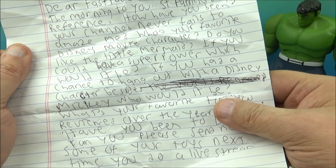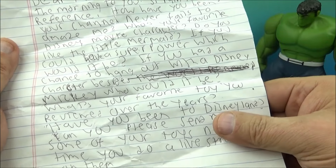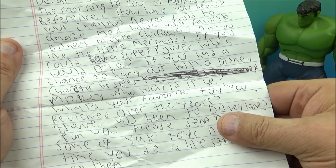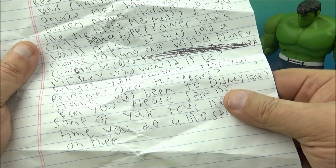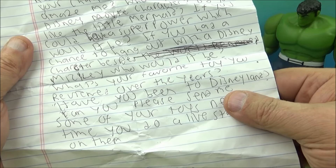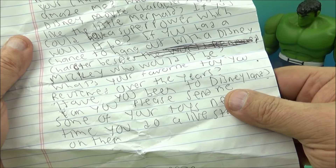'Dear Fast Food Toy Reviews, top of the morning to you' — St. Patrick's Day reference! 'How have you been? Your channel never fails to amaze me. Who's your favorite Disney movie character?' Well, I love The Little Mermaid, Pinocchio is one of my favorites, of course Mickey Mouse, Pluto — it's hard to really narrow it down, I love them all. 'If you could have a superpower, which would it be?' I think I'd be super strong.